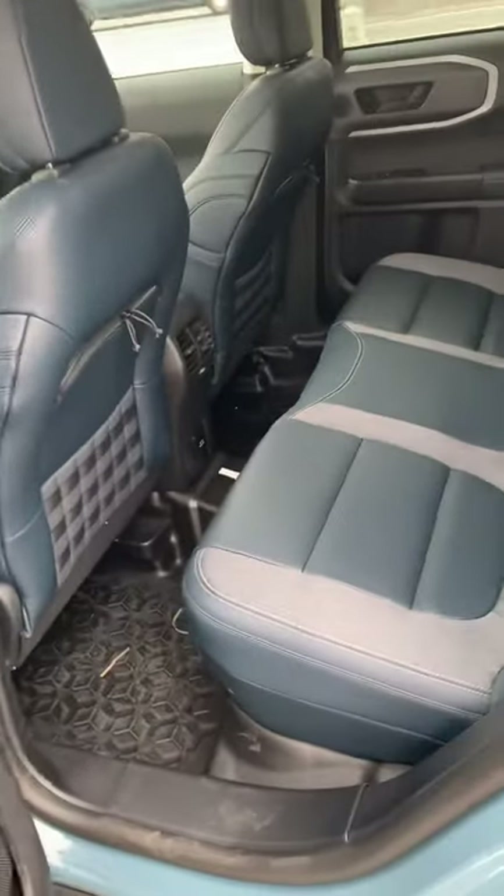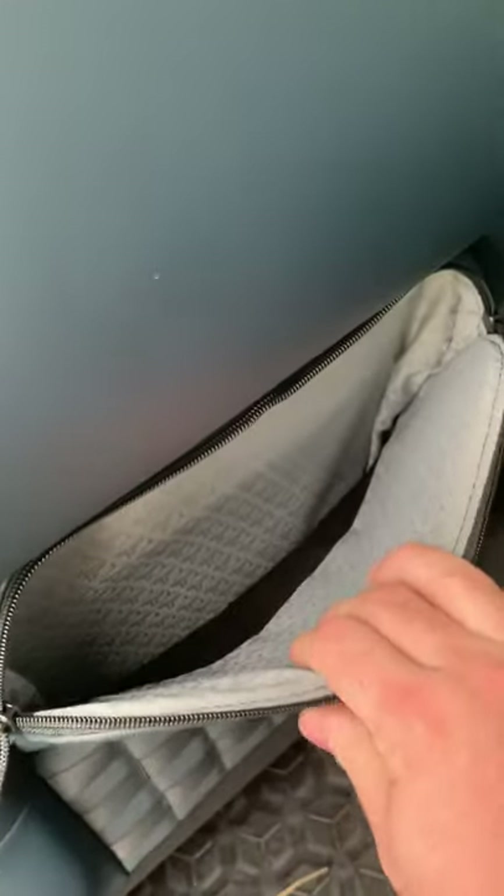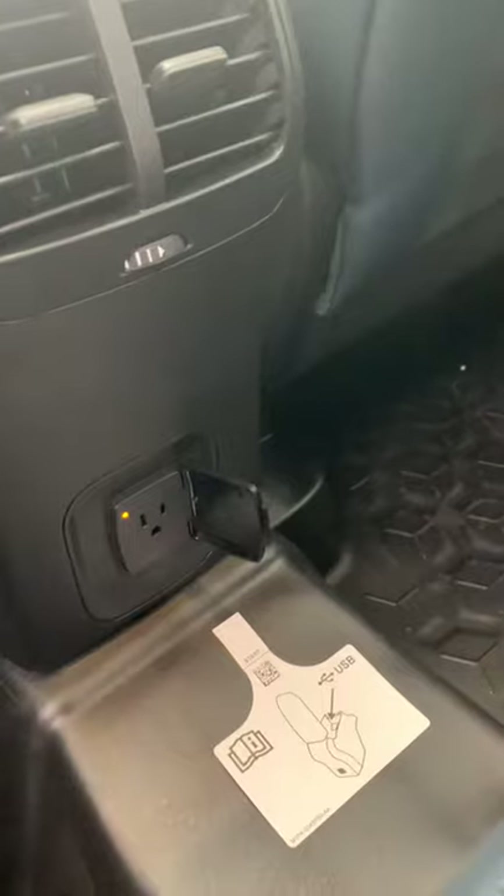Now this particular Bronco Sport First Edition does not have the under-the-seat storage. However, it does have the zipper storage on the back pocket there, as well as the ability to add some pouches down below. And coming in the back, you've also got another 110 outlet.